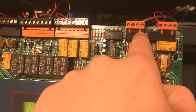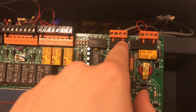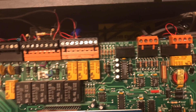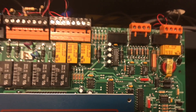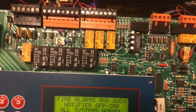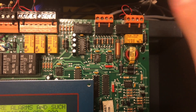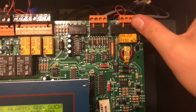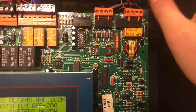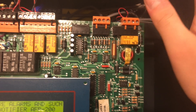Over here is your EAI-242 communication interface — this is how the annunciator talks to the panel. There is an input and an output, and that is how the annunciator communicates to and from the panel. And then here is your SLC loop, where you have either a Style A or Style B line — this is where all your modules and detectors will connect.